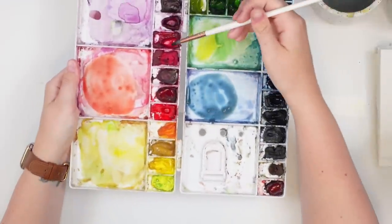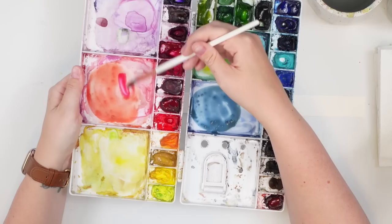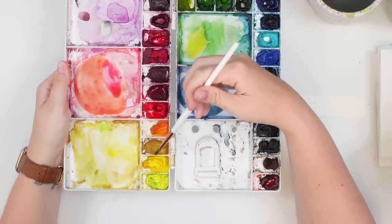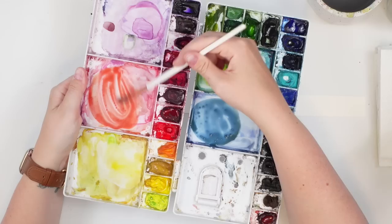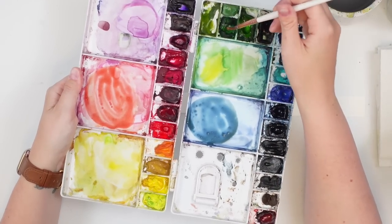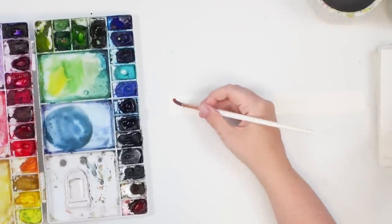I want this rusty, kind of pinky orange, so I have permanent rose with a bit of cadmium yellow, and then to make it more on the rusty side I just added a little bit of Hooker's green. So we have this kind of rusty pink color.